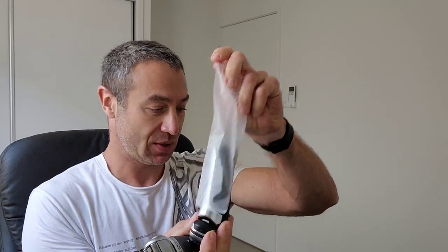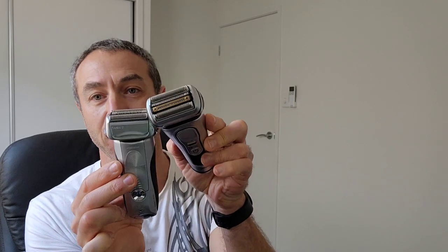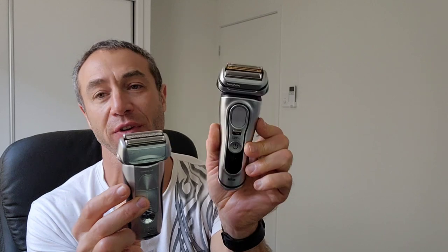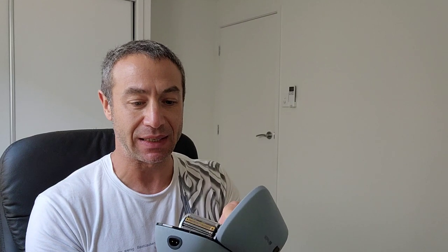Let me check the size compared to the Series 7. So that's the Nine Pro and this is the Seven. It's almost identical in size but with a much bigger grip for your hand, and I believe there are many more functions as well. Size is similar, weight is similar. I do look forward to not carrying all the chargers separately — it'll be neatly in the case.